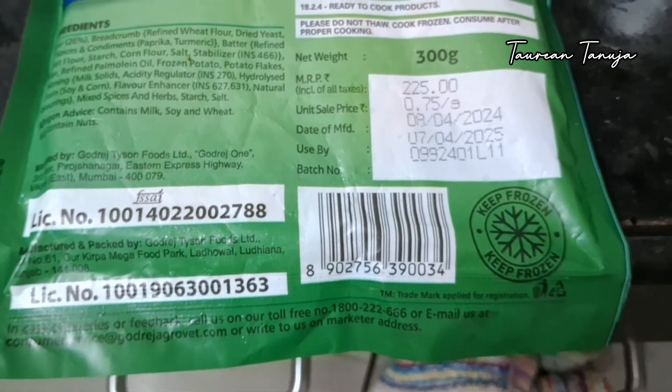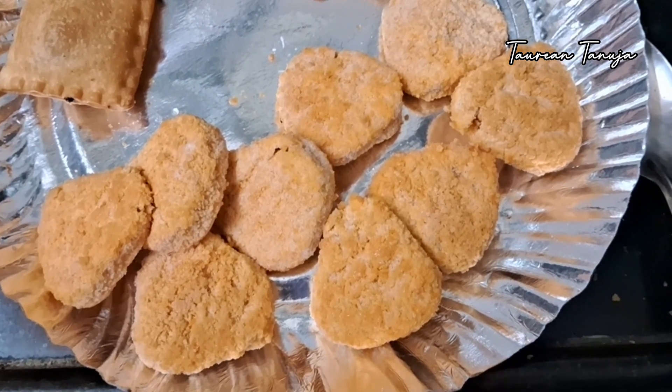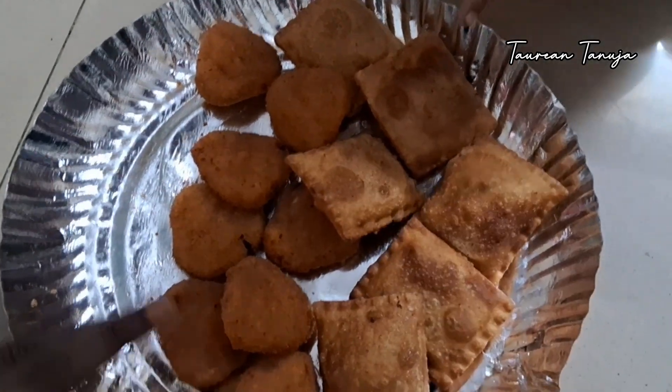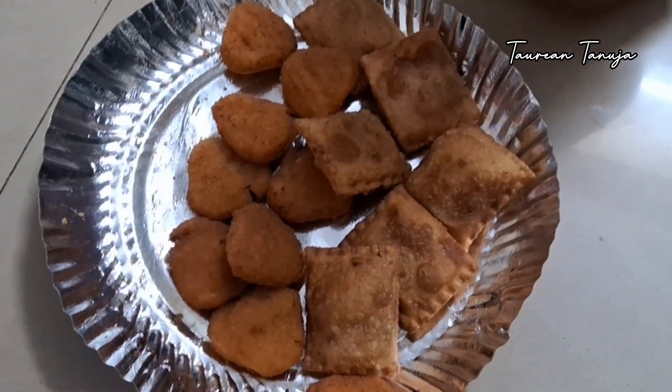Whenever you cook it, cook it straight from the freezer. This is also 9 pieces. The filling is paneer blocks with bread crumbs on it. Both are good in taste. You can try it.